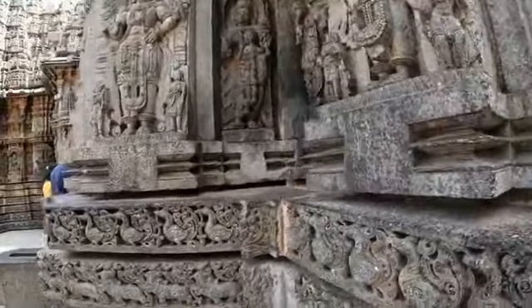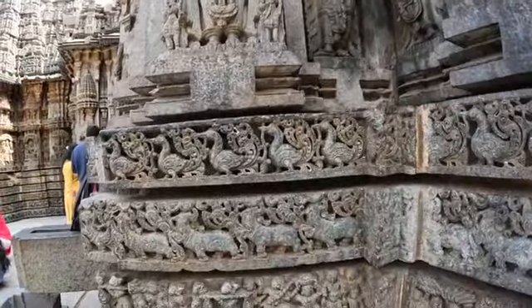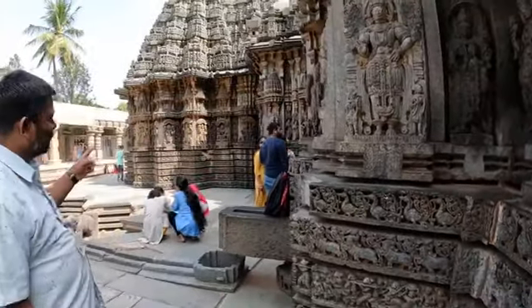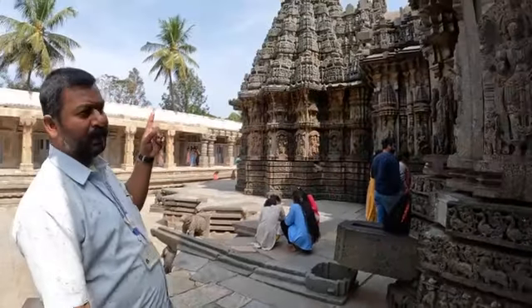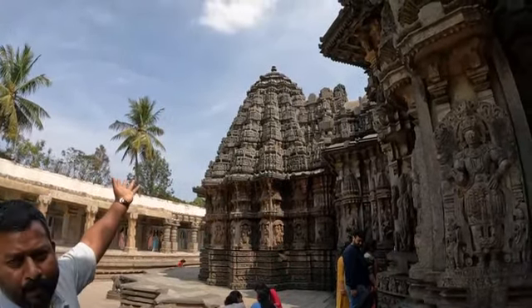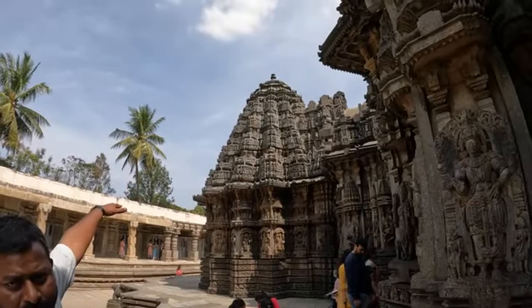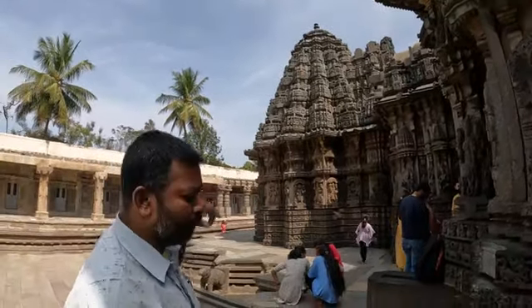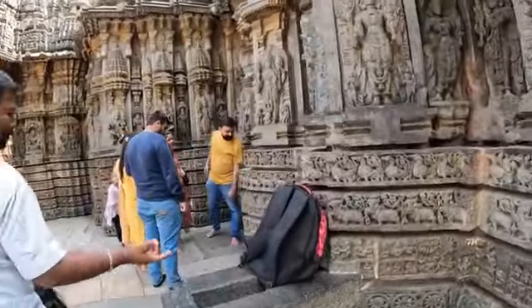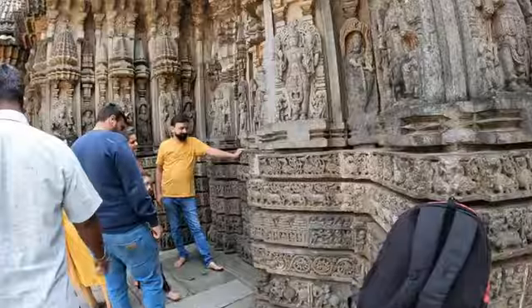There is a second temple — the Keshava temple. The first one on the left is the Vishnu temple, the second middle one is the Keshava temple, and the third on the right is the Janardana temple. We have three shikaras, very beautiful. But Belur and Halebid don't have shikaras on top — the roof is just flat. Belur temple has interior beauty, Halebid temple has exterior beauty. But Somnathpur temple has both interior and exterior beauty.